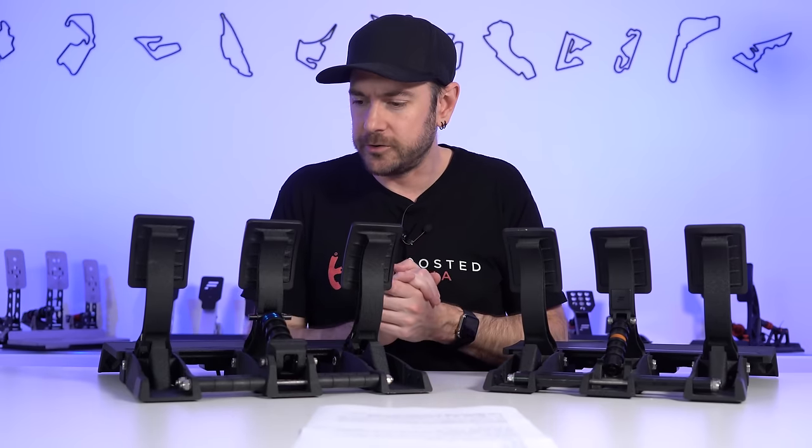Spinning around to the back, on the V3 there's a little vibration motor that allows you to have tactile feedback for things like ABS or wheel lockup, depending on how you configure it in Fanatec software. Honestly, I was never a big fan of that. About two months after I upgraded to my Heusinkveld Ultimate pedals, somebody asked me whether I missed the vibration motor and I kind of ummed and ahed — I just didn't really miss it. Obviously different people's experience will vary, but I just didn't find it really added a whole lot to the experience for me.